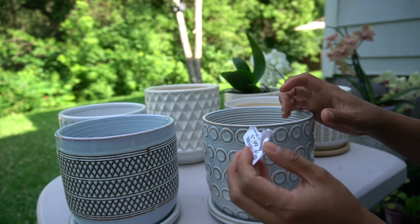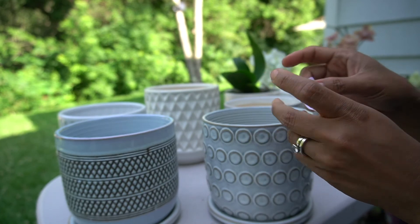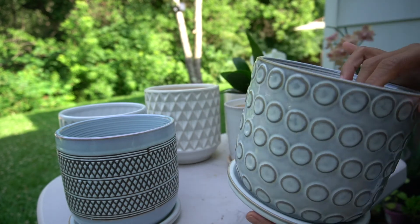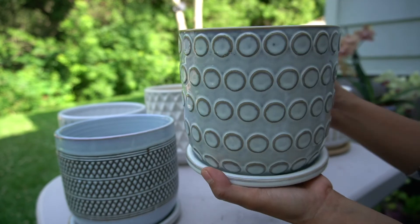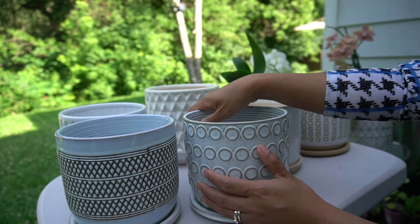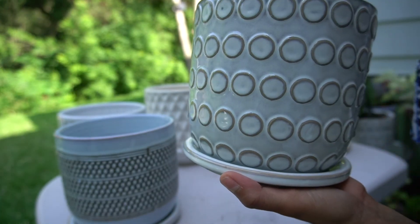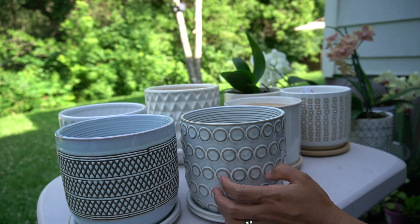I know pots can be expensive sometimes. So if you find them cheap, go for it. I like these kinds of pots because I've been buying my pots from TJ Maxx and so far they last long — they're very strong and very sturdy. And like I said, they're heavy. I like ceramic pots because they're also cooler than plastic, and they kind of give humidity to the orchids. Because it's ceramic, it helps with humidity.